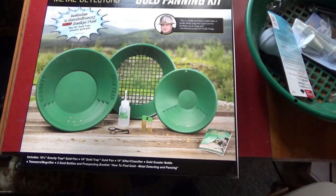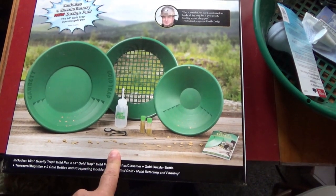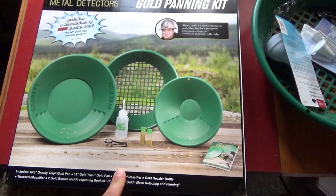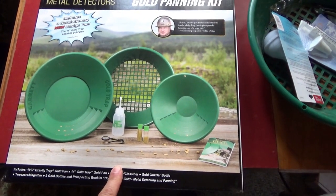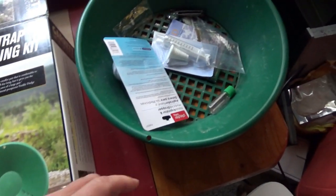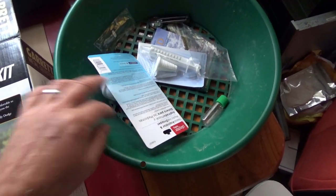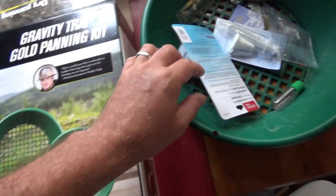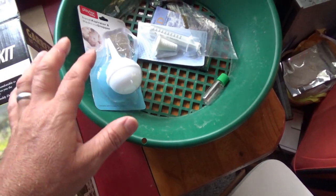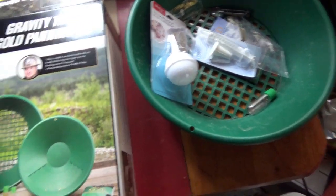A little update, guys — the company I bought this from on Amazon did take care of me. So I will finish this unboxing video, and I'm working on a review already. Time has passed since I started this, and I have purchased some different things that I'm using with it. But that will all be a separate video.